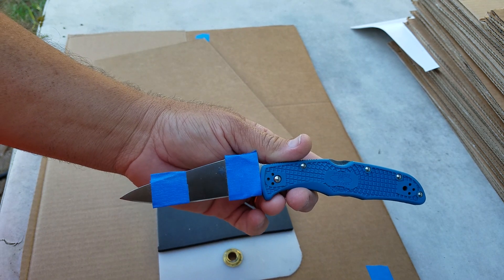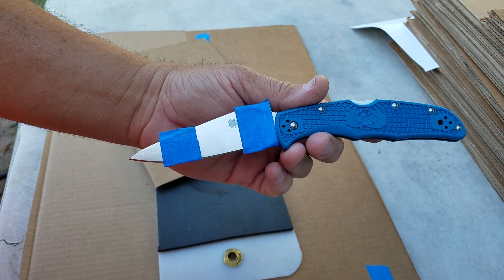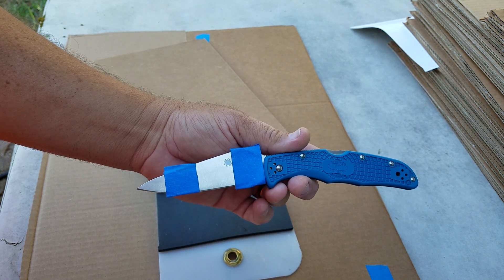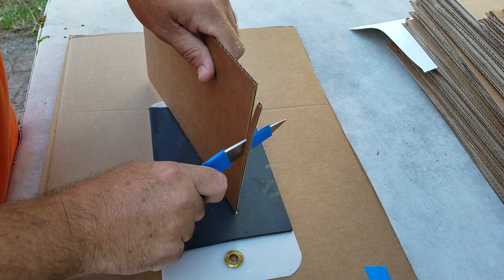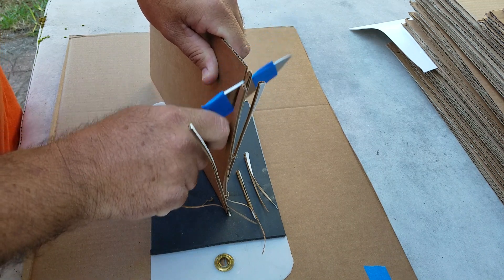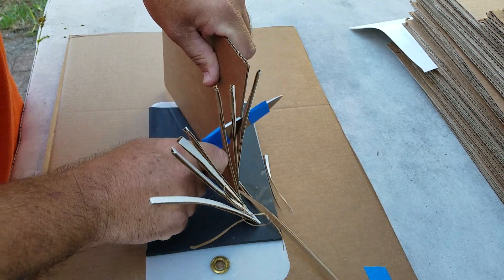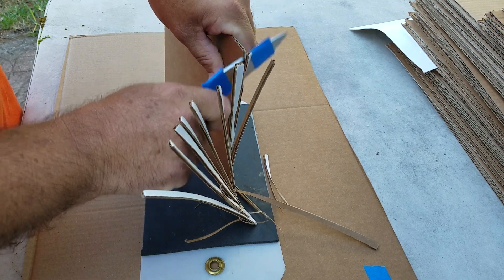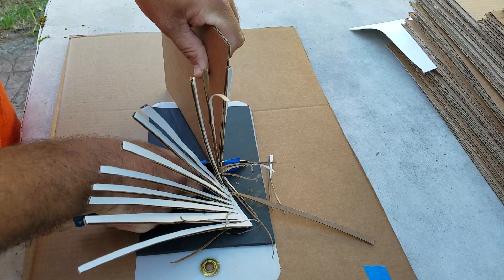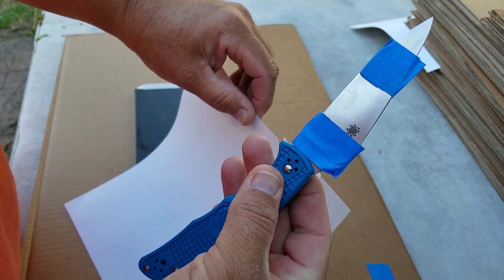This is validation testing for test number three, to make sure that we reached the maximum attainable performance from the Spyderco VG-10. This is edge number four, and we're going to go ahead and start doing some cuts right now. Following that, we moved into working edge validation testing.